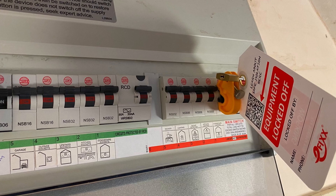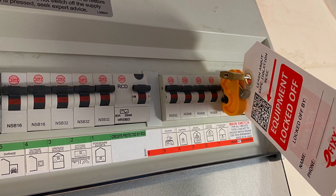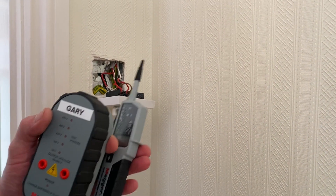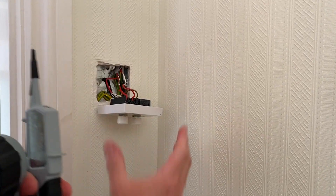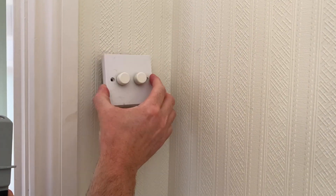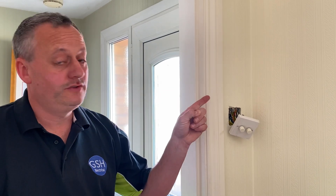We've isolated at the consumer unit, locked it off, proved it here at the switch, and re-proved our test instrument at the final stage. We are satisfied that no voltage is present and we can now start changing the dimmer switch. If you want to see how I change the two-gang dimmer switch for a new one and the thinking behind why it needed changing, check out the next video.